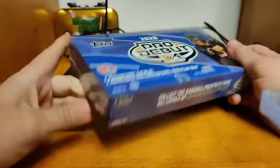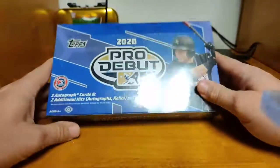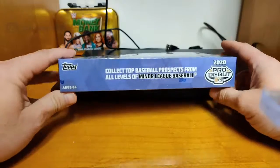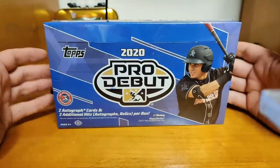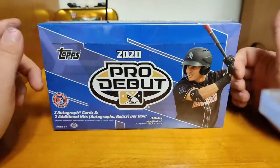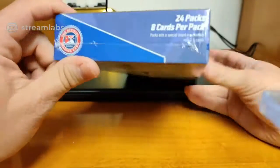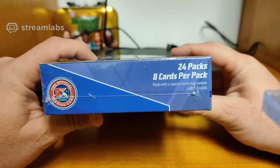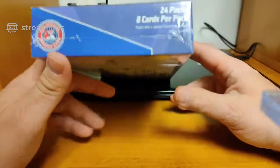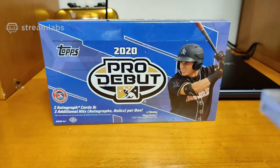I like Pro Debut — I like anything that's minor leagues: minor league cards, draft pick cards. Especially with baseball, you've got to go through them every year because every year some guy comes out of nowhere and becomes really good. It's a hobby box — these were $69 at my local card shop. 24 packs, 8 cards per pack. Packs with a special insert may contain only 2 to 6 cards.